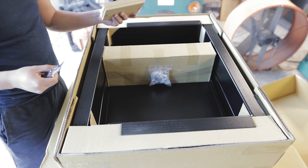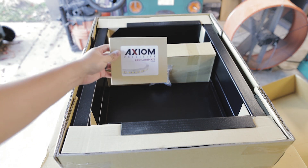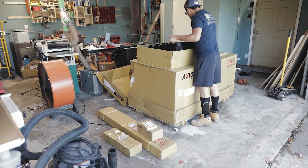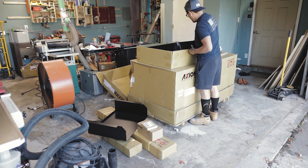The courier was nice enough to bring the machine into my garage. I know that some companies won't allow their guys to do that for you, but it was nice that he was able to do that for me.